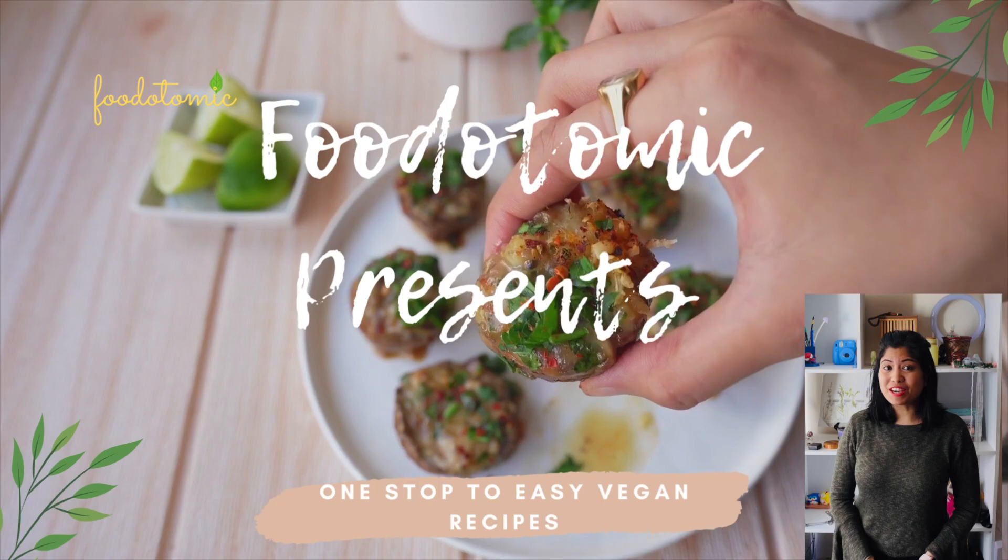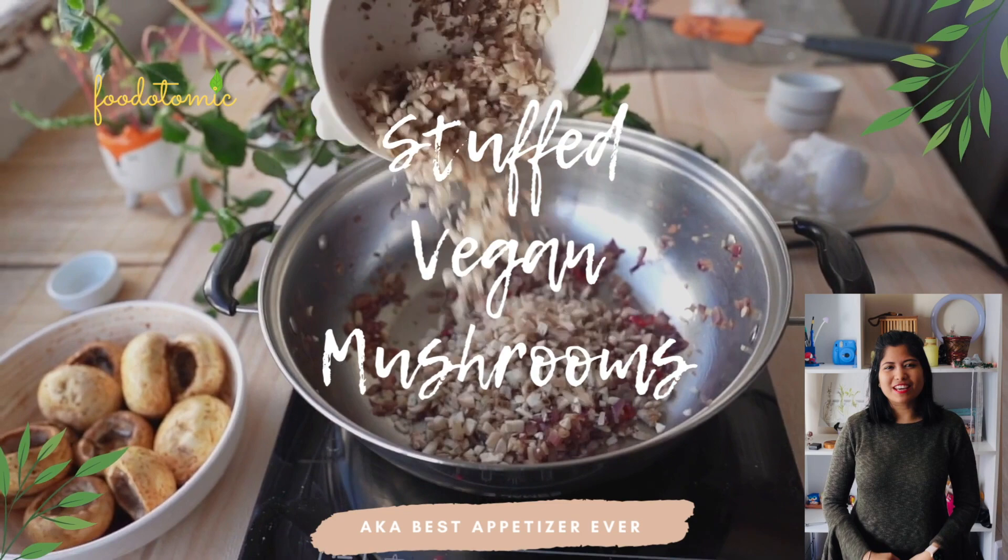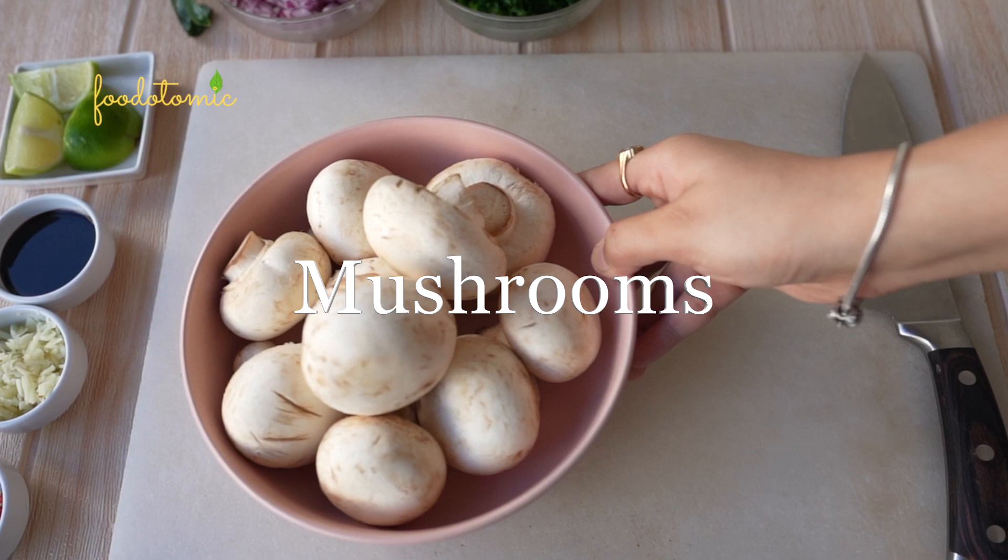Namaste! I am Innie and welcome to my channel Foodotomic. Today we are making the ultimate vegan stuffed mushroom recipe which is the best appetizer ever. Let's get started.